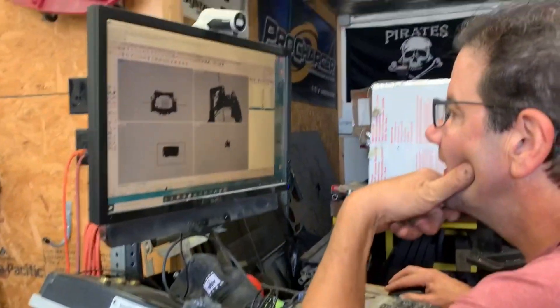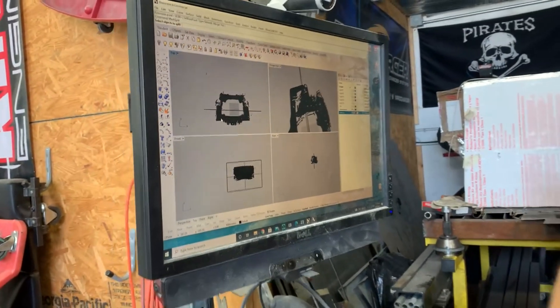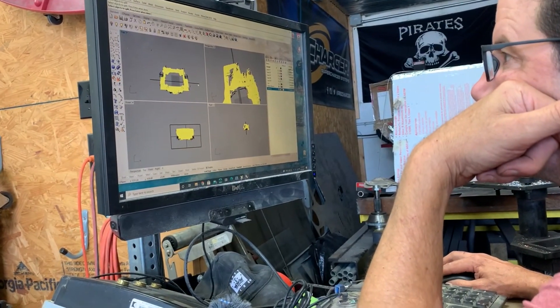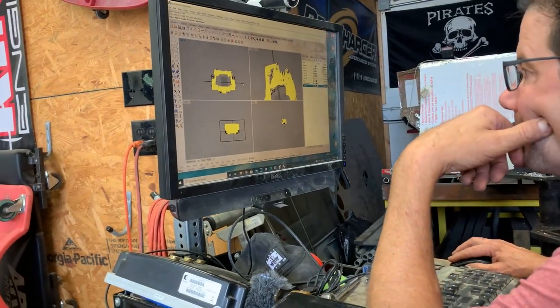We're back on the Tesla MR2 project. I'm here with Brian and he's actively working on the computer now, trying to get the big scan file broken down. He's actually taking it and splitting it up into smaller pieces so I can work with it — that was my biggest problem. Basically, as I was trying to work on my computer with it, trying to move the Tesla motor around in the bay, the computer would just crash.